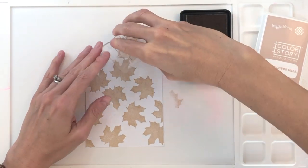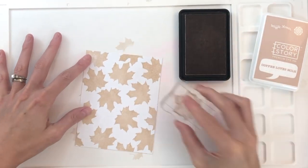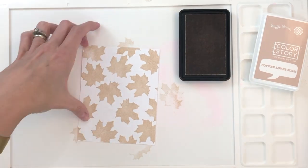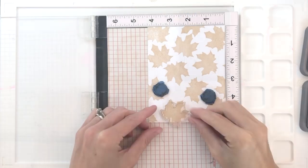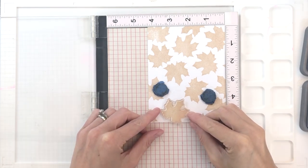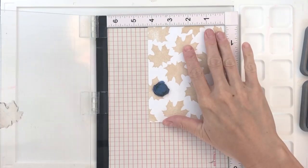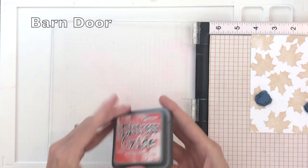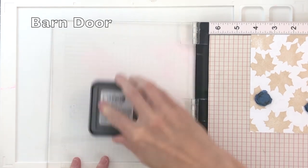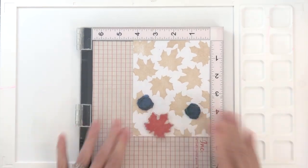I love these leaves from the Happy Thanksgiving stamp set — I've already used them on another card for a fun technique. So I just finished stamping the shadow for my leaf background. Now I'm going to use the same leaf stamp with my MISTI, because I'm going to ink this leaf stamp up several times in different colors, and I want to be able to stamp in the same spot multiple times. I've positioned it slightly offset of the shadow, so you can still see a little bit of the tan shadow when I stamp this.